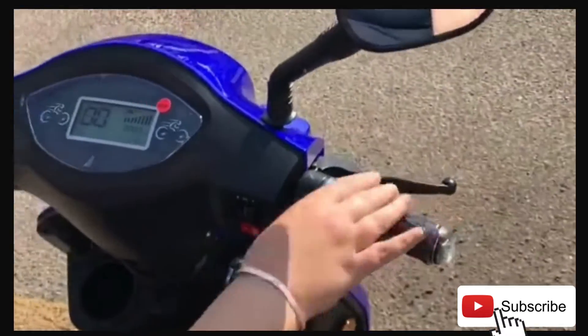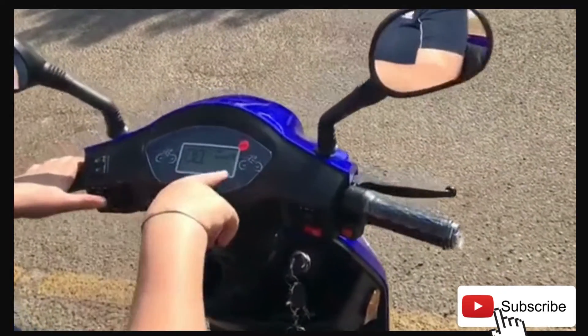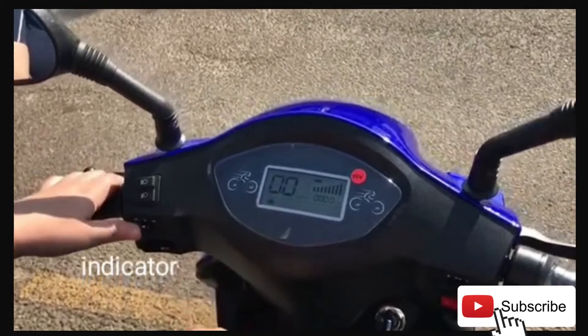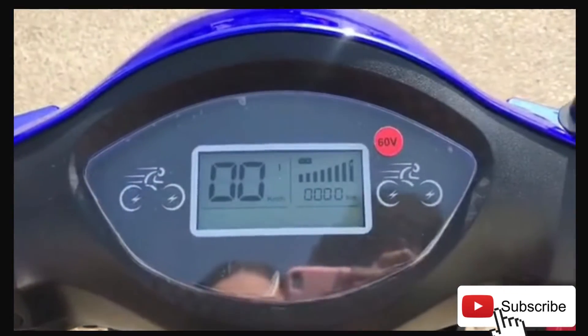And then you have your side position. Side. And your other side. Indicators. There we go. Indicators.